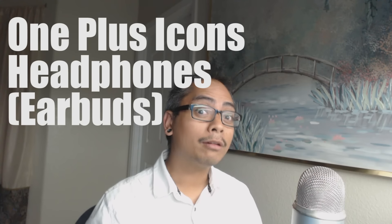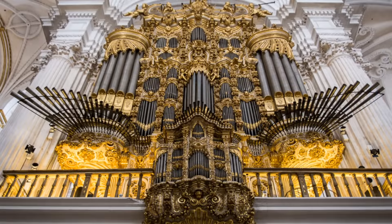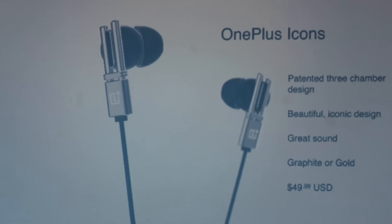Carl Pei introduced us to the OnePlus Icons. These are a pair of in-ear headphones that were inspired by the huge pipe organs you'll find in churches and cathedrals. The idea with the OnePlus Icons is that the sound coming from the phone goes through a three-chamber design.